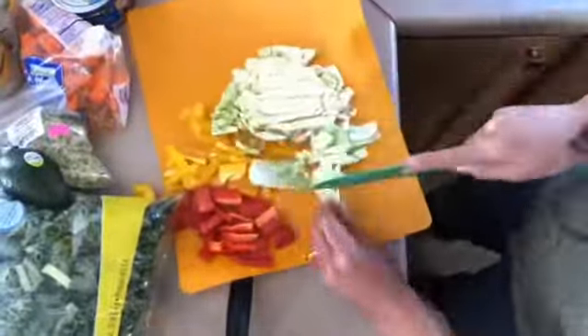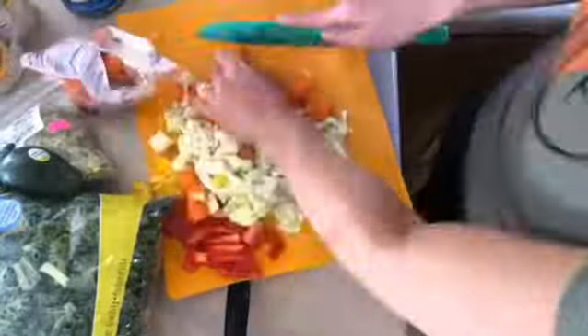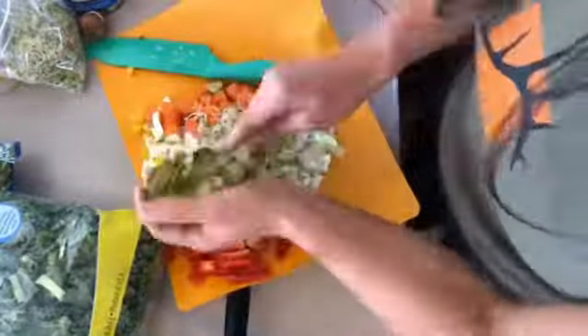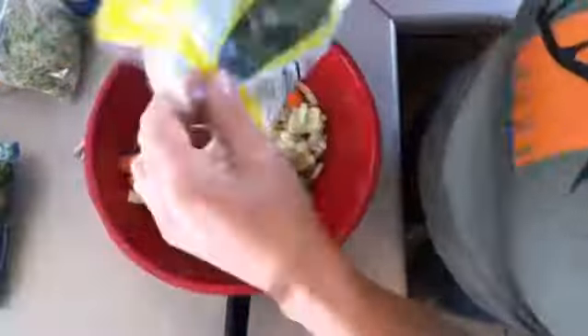So once you get all your ingredients, chop everything as small as you can. You want it to mix well and you don't want big chunks, so take a little extra time to chop this up really, really well. Then grab a large mixing bowl and mix everything really good.